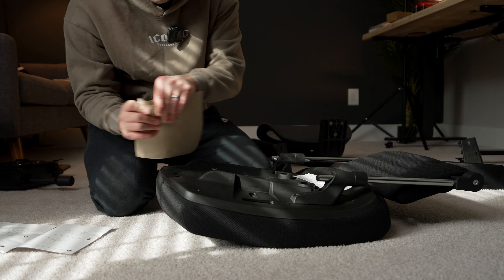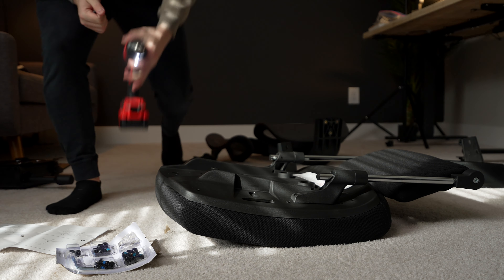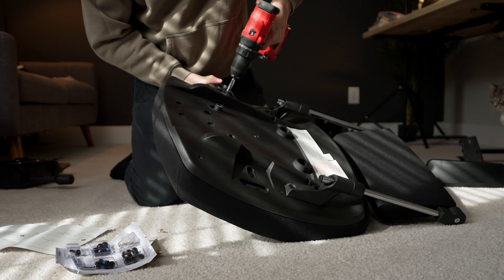The instructions to put it together were very straightforward and simple, and everything you need to put it together was in the box. I did, however, use a power drill, but if you don't have that, everything you need is included.